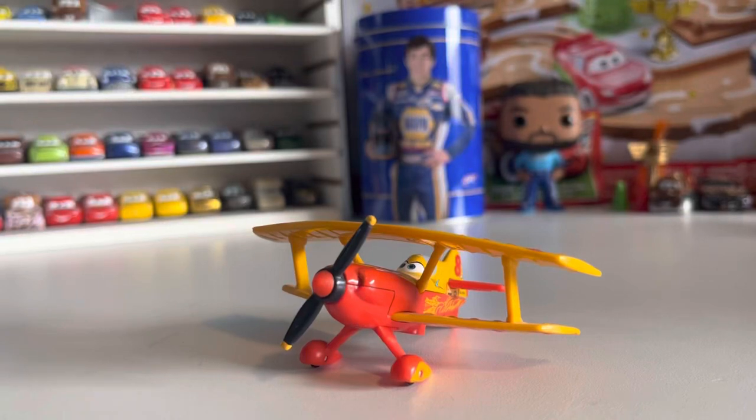Hello everybody and welcome back to another video. In today's video we are going to be taking a look at Sunwing, the Chinese Wings Around the Globe Rally Racer.